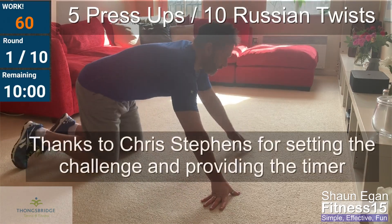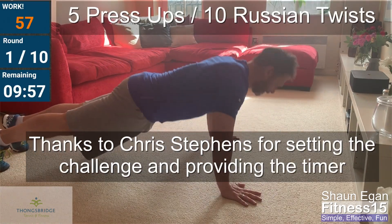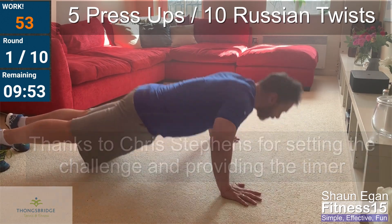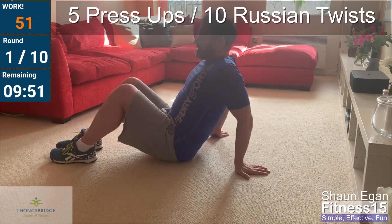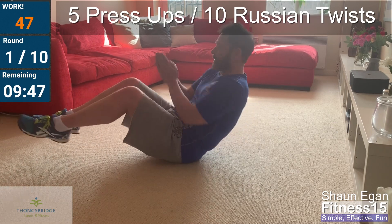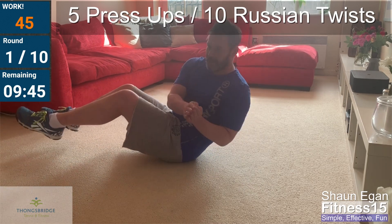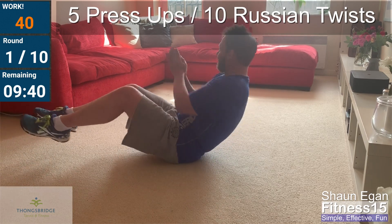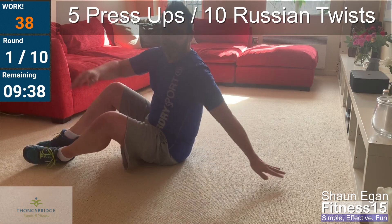Let's go. Five, four, three, two, one. On the sit bones, knees at 90 degrees. One, two, three, four, five, six, seven, eight, nine, ten. And rest.